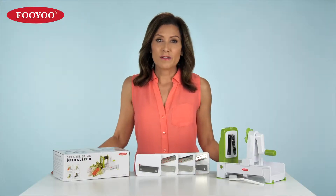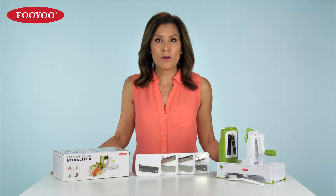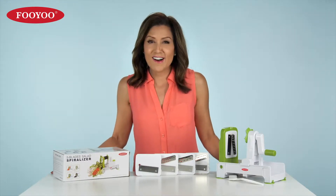The spiralizer with five replaceable blades is versatile, powerful, and compact all at the same time.